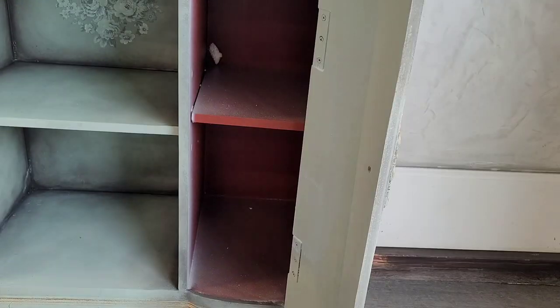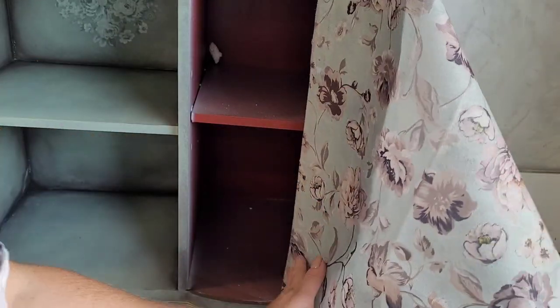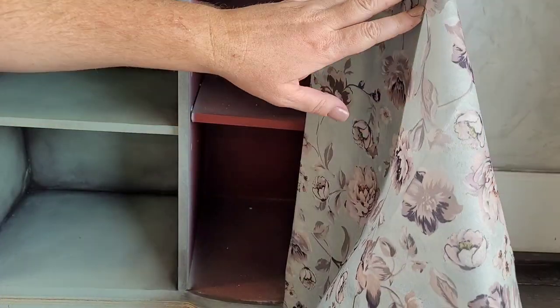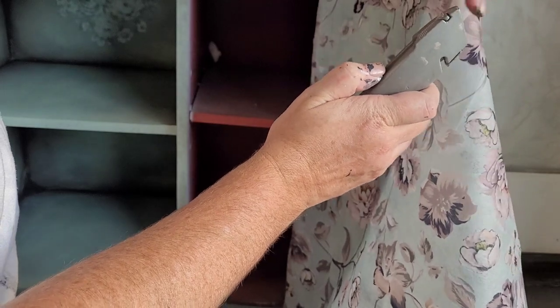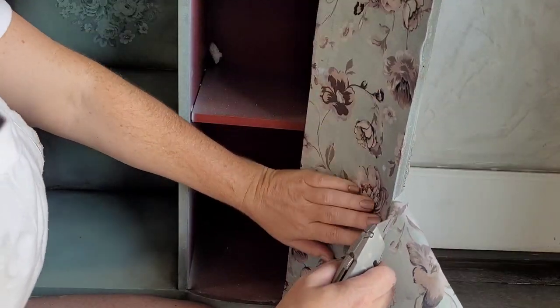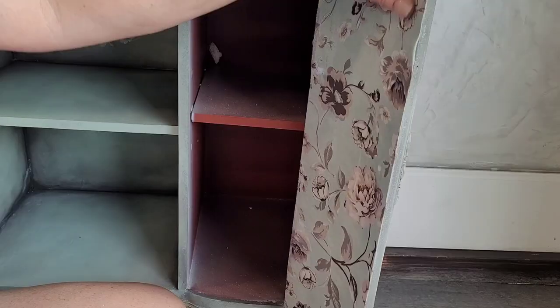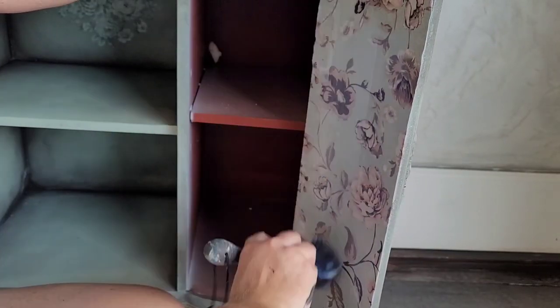Now let's add some paper to the insides of these doors. I use this paper to pull color inspiration — the Minty Roses transfer and this paper have a lot of similar colors, so the transfer on the front and the paper inside the doors work together extremely well. The background color is Vintage Duck Egg, with Weather Vane for shading and Isles Avenue as the cream — all of those appear in the paper. I add Wise Owl matte varnish to the underside of the paper, apply it over the surface, and then use a razor knife to trim it along the edges.